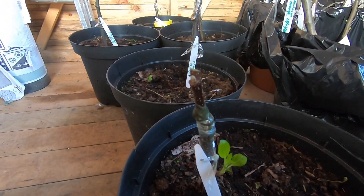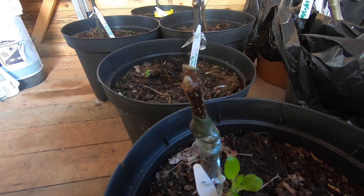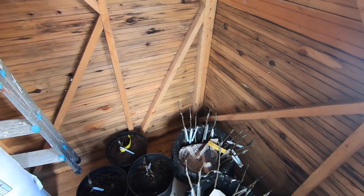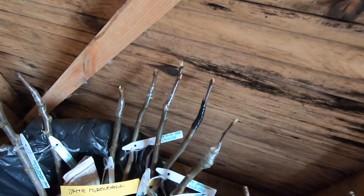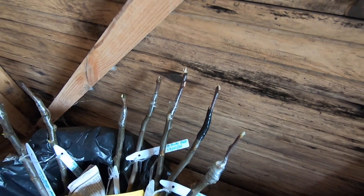The buds do look as though they've got some signs of life — they're starting to green up a little, but I did graft them later than the others. The apple trees are here and you can see the buds are just starting to green up on the scion.